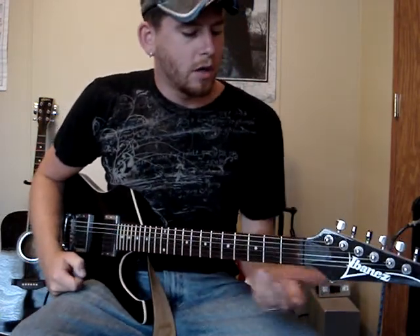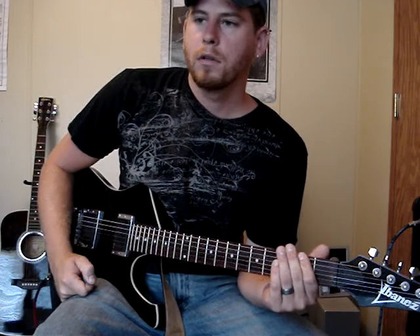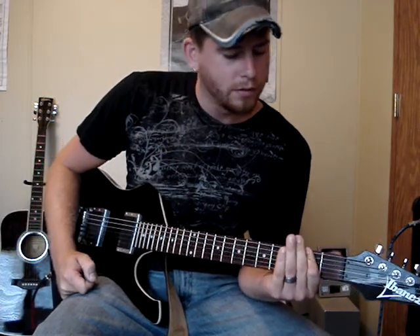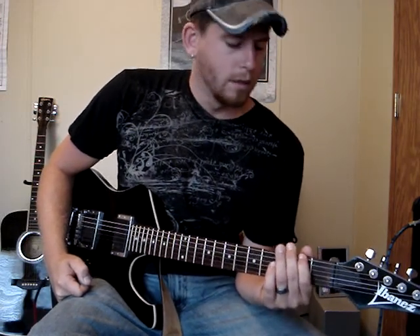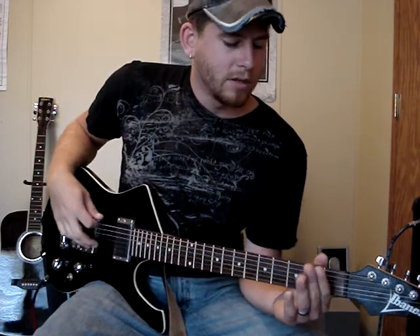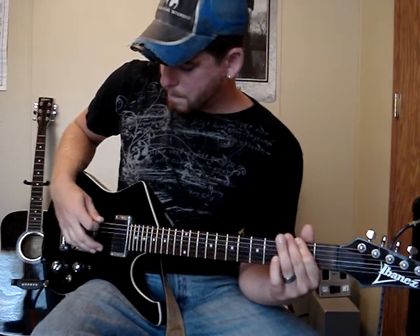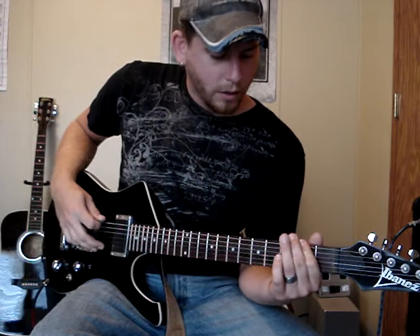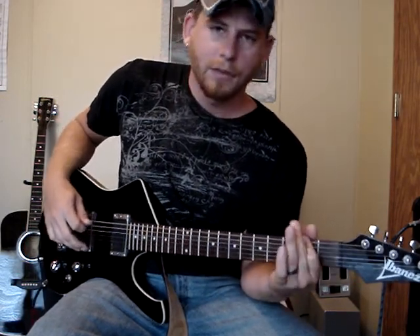The song starts out and pretty much the entire part we're doing here is all on the 5th and 6th string. In the beginning it's going to be a little bit of hammer-ons and pull-offs, so hopefully you know how to do those. It starts out on the 6th string — you're going to be hammering on from an open note to the 2nd fret twice, and then on the 2nd fret going to the 3rd fret with a pull-off to a hammer-on on the 2nd fret.